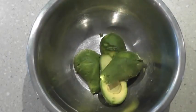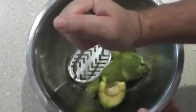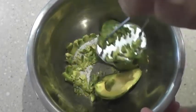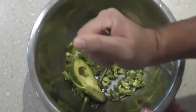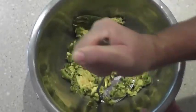The first step is to mash our avocado. I don't want to mash it too fine — I want a bit of chunk in there, so I'll just do it roughly.